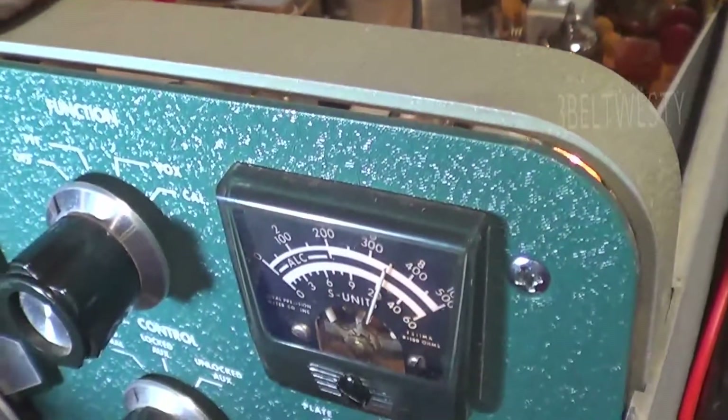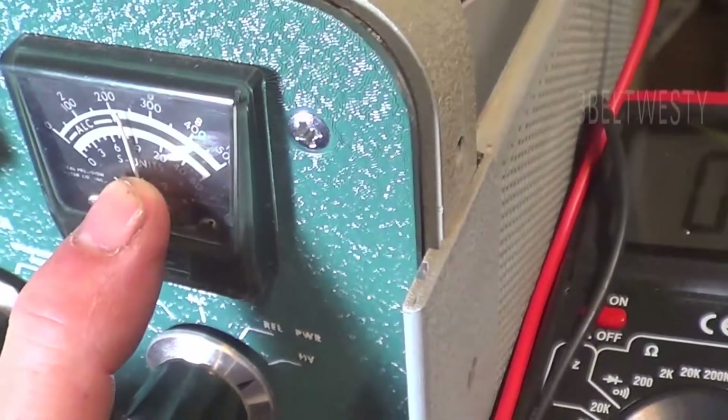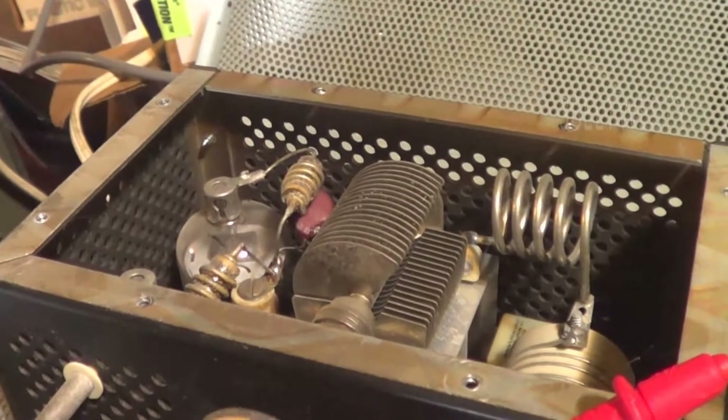I'm going to go ahead and turn this unit off — there's the plate voltage dropping. I'll wait until that drops before I go through there and hook up a connector. I want to measure what that is.